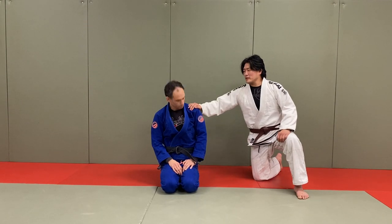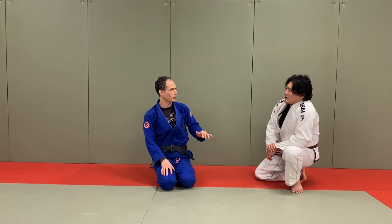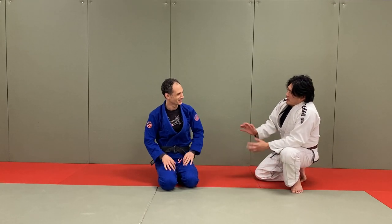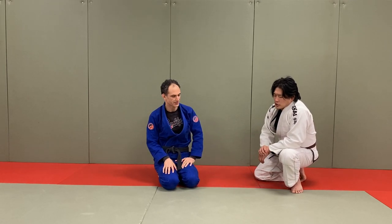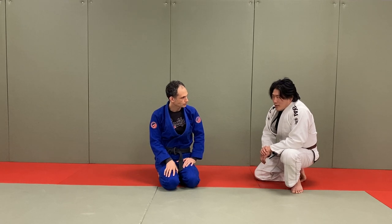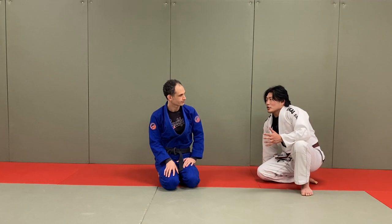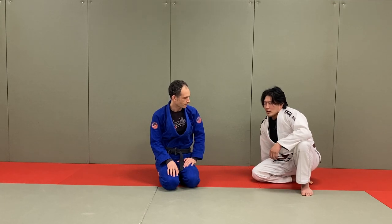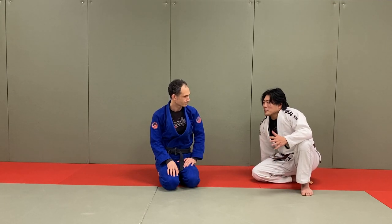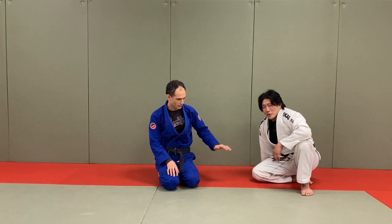Hey guys, what's going on. I'm here with Brian Glick - he's been teaching me BJJ and I teach him Judo. We have a nice little YouTube collaboration going. Today I want to go over a little bit of Ne-waza or BJJ. That's why I'm wearing my brown belt. I'm a little insecure about it sometimes because I'm a judo guy, very comfortable with stand-up, but since you're here I can ride the coattails of your abilities.